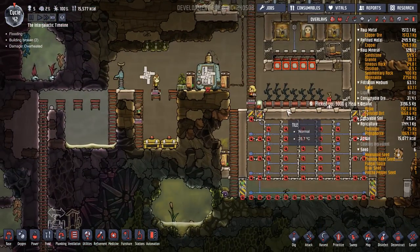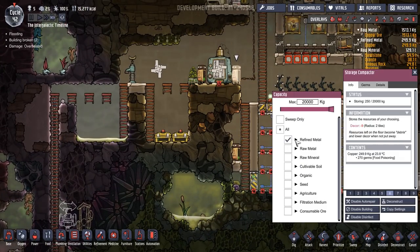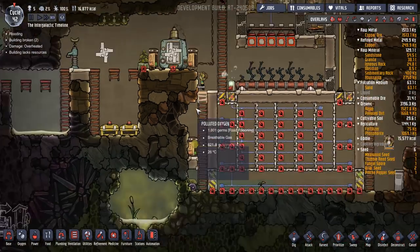Okay, there we go, that's building up again — getting the pressure, good, excellent. Oh, we haven't got — have we got no refined metal? We have. Why is it not in there? Oh, it is. Okay, that's fine.